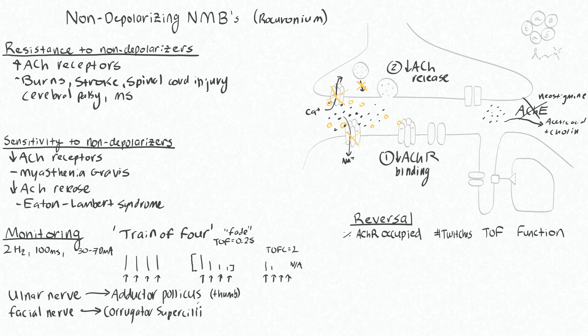With the facial nerve, you're looking at the response of a muscle called the corrugator superciliae. This is the muscle that causes you to furrow your brow, giving you the vertical lines in the center of your forehead — that angry eyebrow look. The response of these two muscle groups is actually different to the neuromuscular blocker.